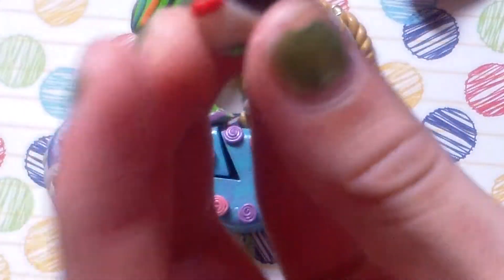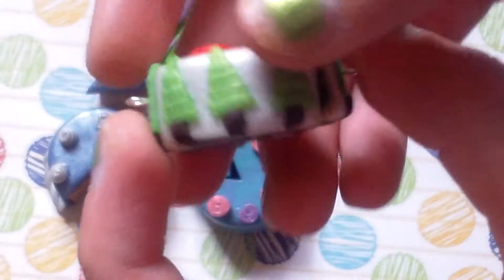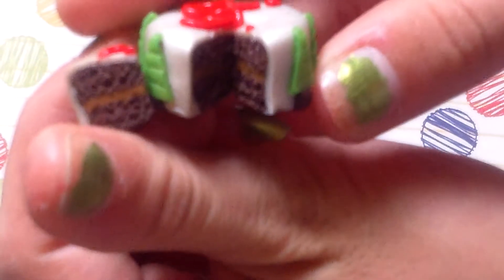Then I have this Christmas cake, but I have way more Christmas charms at the end, so stay tuned for that. It spells out 'joy' when you put the piece back in — the lettering is made out of clay — and then it has Christmas trees all around. It's kind of just like a coffee cake.